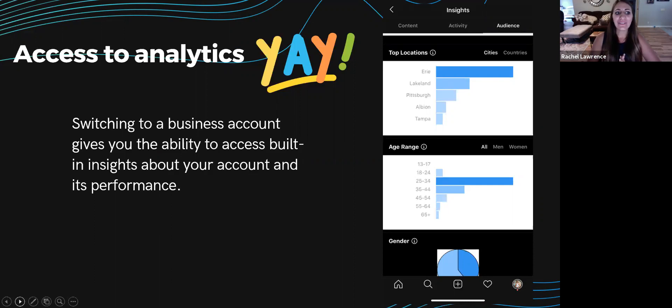You are able to view your post performance, followers activity, and audience insights. While these aren't extremely in depth, it's a great glance at the success of your account and gives you a basic understanding of how well your content is doing. There are also third-party tools like Sprout Social that give you a more robust report and allow you to schedule posts — but that's only possible with a business profile.